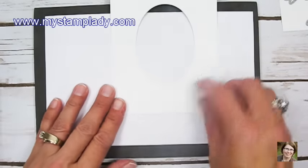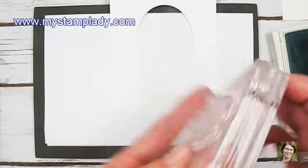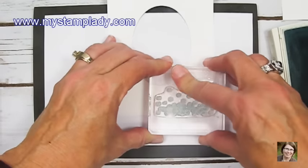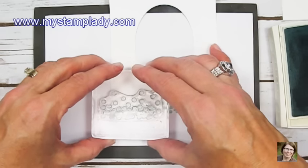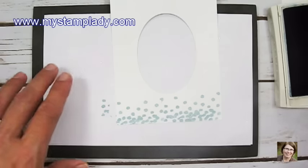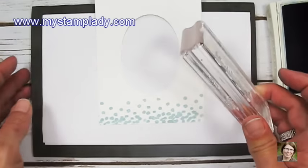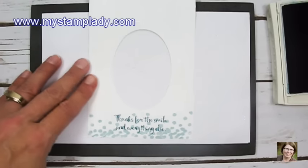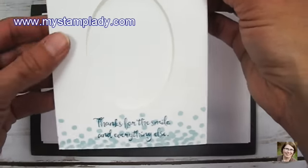I'm going to do a little bit of stamping before I move on. With Soft Sky ink, I'm using the dotted image from the stamp set, inking that up and stamping just across the bottom to give it a little bit of texture. Next, I'm taking Island Indigo and the sentiment that says 'Thanks for the smile and everything else,' inking that up in Island Indigo, and stamping it right over the dotted images. That's my card front so far, and I'll set that aside.